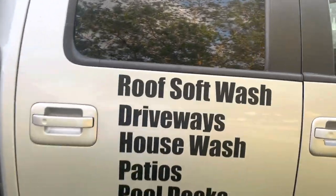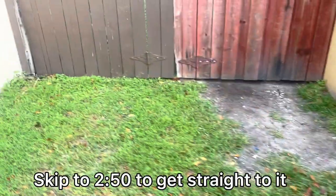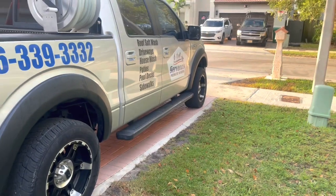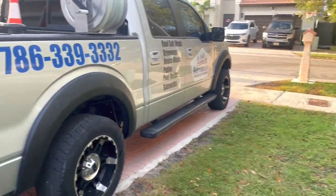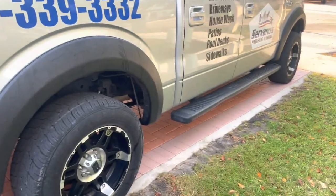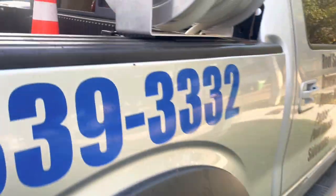Hey, good morning lads and ladies. I'm Damien with Servano's Pressure Washing. Today I'm going to be doing a roof soft wash and I'm going to give a detailed walkthrough on how I do it — what I actually do and what I use to do it. To get started, let's look at the equipment.